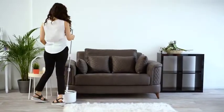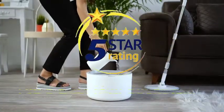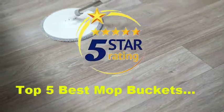iMOP. Take the hassle out of mopping with the intelligently designed, easy-to-use iMOP. Our eco-friendly iMOP requires only half a gallon of water per clean. No more pushing around dirt, hair, and other particulates around your floors.